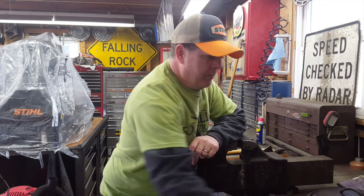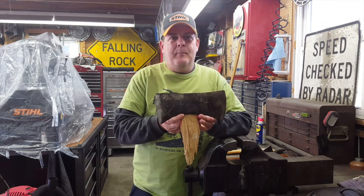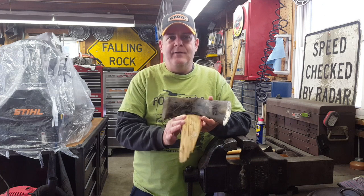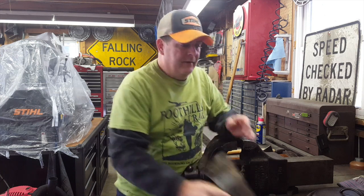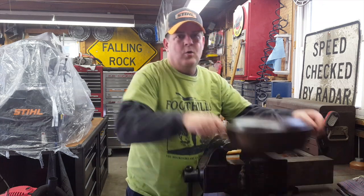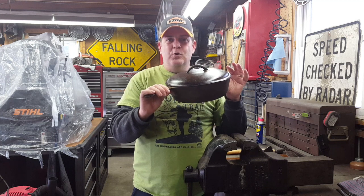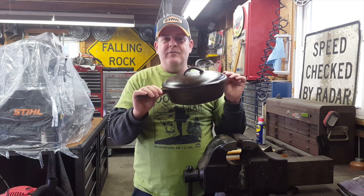Welcome back. Today we're going to do two things: number one, we're going to take this vintage axe head that I picked up from a friend of mine yesterday and work on putting a new handle in it, cleaning it up, and touching up the edge. And at the same time, as promised, we're going to cook an oyster stew in this pot on top of the wood heater. Come along, let's have a good time.